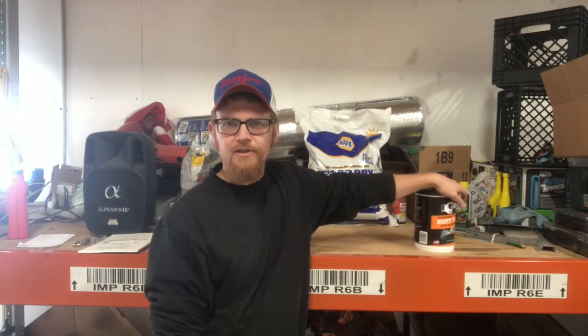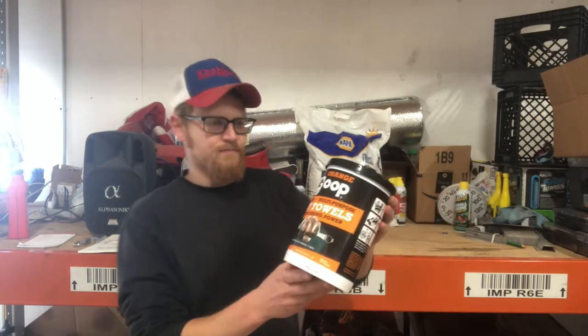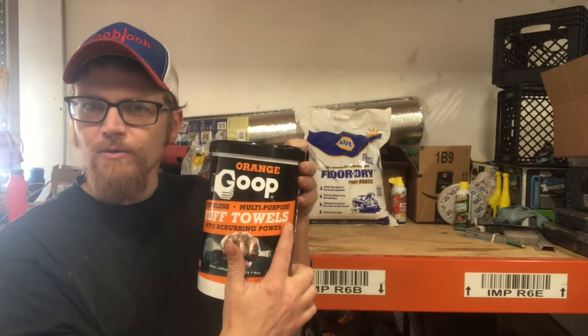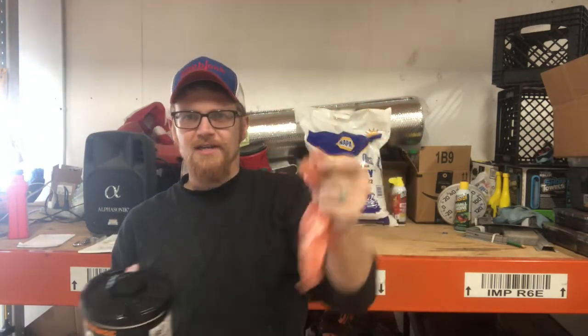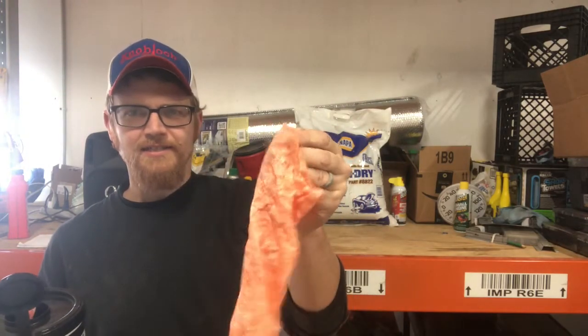Hello everybody and welcome. I'm still unpacking my shop and getting things set up, and I thought of another thing I'd like to share with you all. I kind of thought it was going to be garbage, but that is Orange Goop rough towels — rough like a dog, grrrr. These are very handy pre-moistened shop towels. They've got one side — the orange side — that is rough, and the other side is smooth.